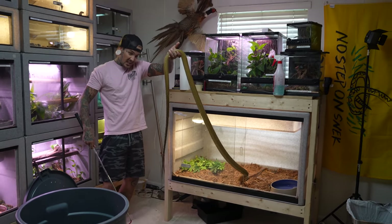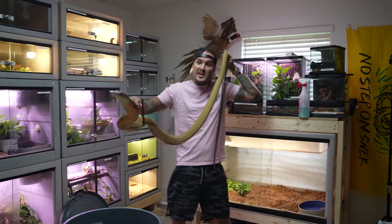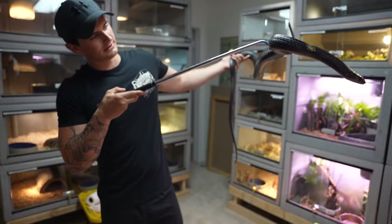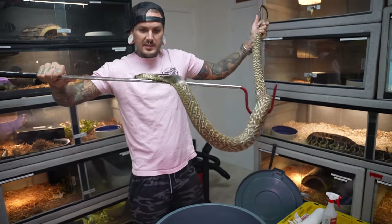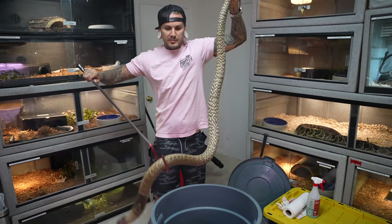Look how big he's getting — he is massive, huge. Nice and perfectly safe, look how beautiful he is. He's getting big too. Sometimes he acts decent, but sometimes he's real quick and you've got to be on your freaking toes.